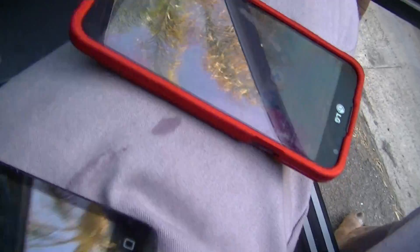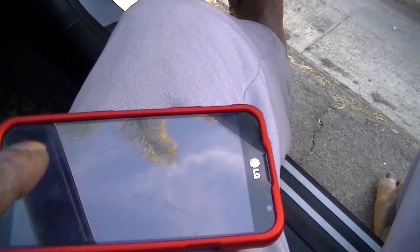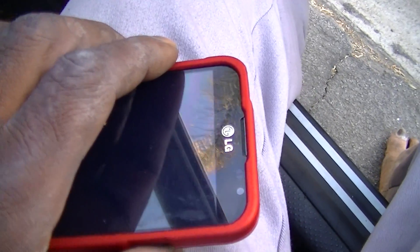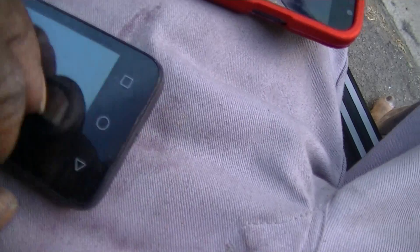So I got this Obama phone and it had a SIM card in it. I bought this LG on eBay and put the SIM card in it so that I have free phone calling — but not on this old cheap Obama phone.